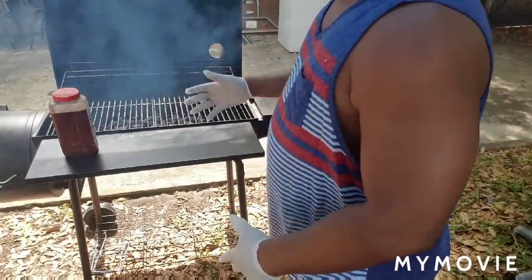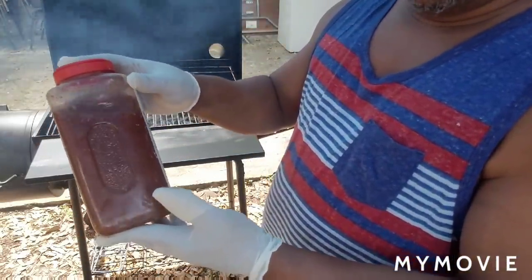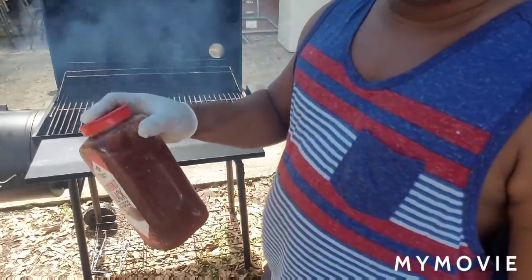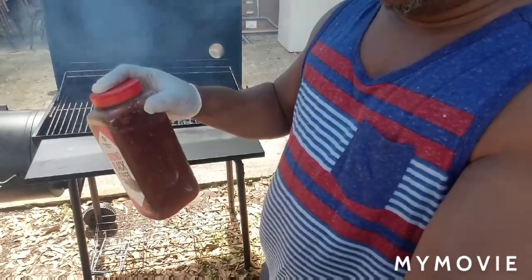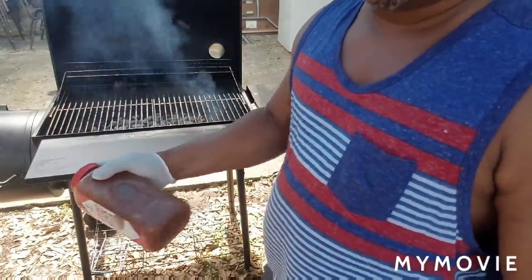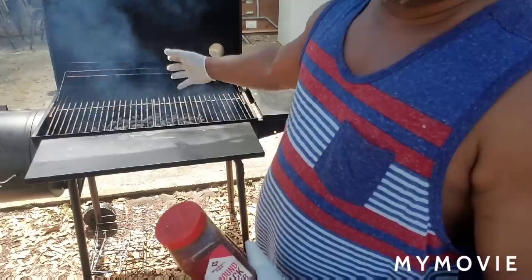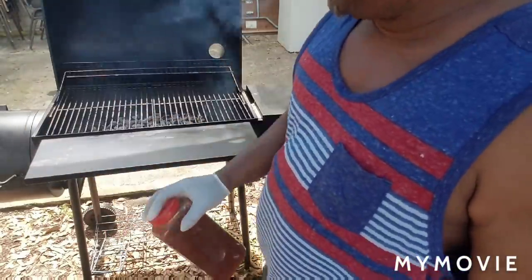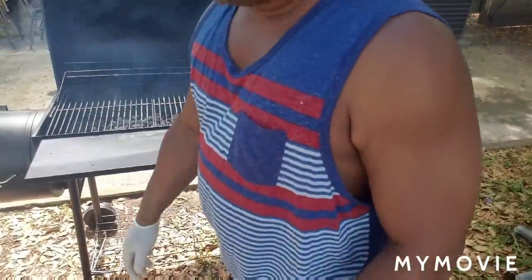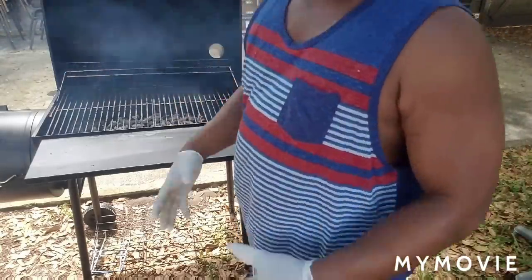Okay fam, as you can see my grill is hot and ready to go. I got my water here to keep the fire under control. It doesn't look like plain water because when you're grilling you use water with a little rub and some salt mixed in. That way when you squirt it on the meat to control the fire, it won't brush the seasoning off — the salt water keeps the flavor in there.